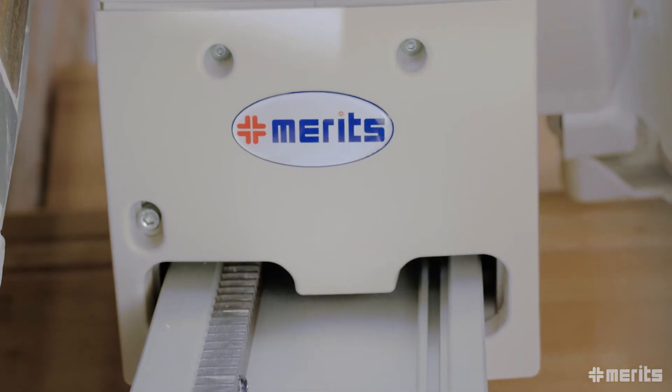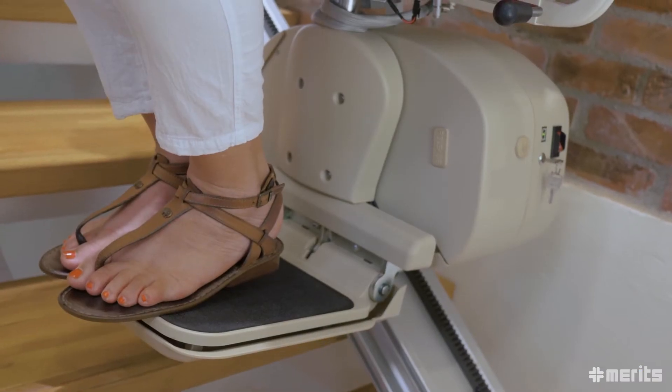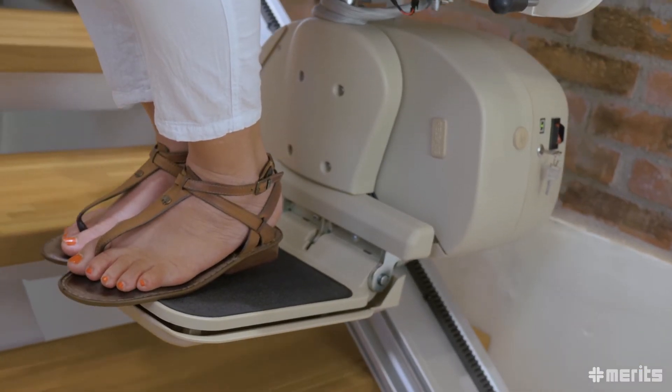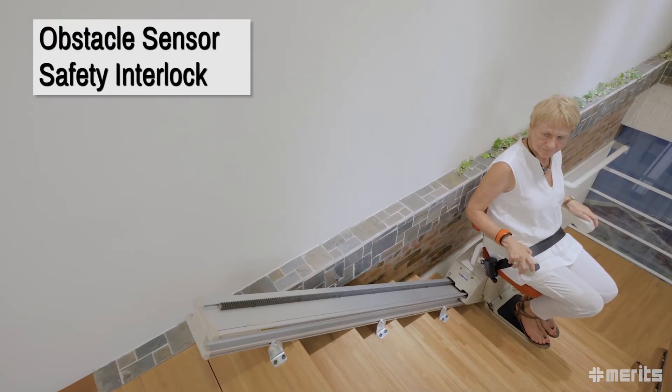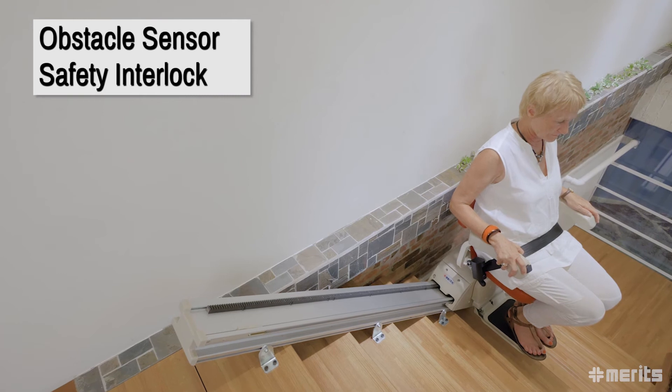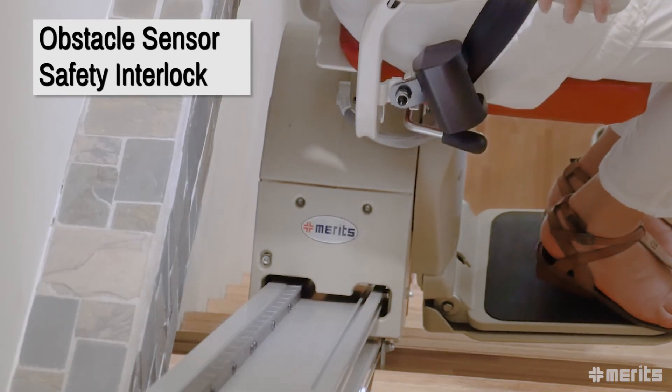It also incorporates Meritz's soft start and soft stop technology which ensures comfortable, no-lurch movement. Furthermore, the E603 features an obstacle sensor safety interlock which prevents the unit from colliding with any obstruction on the stairway.